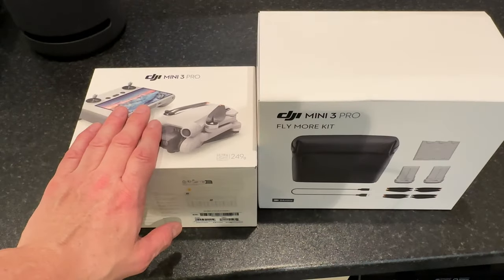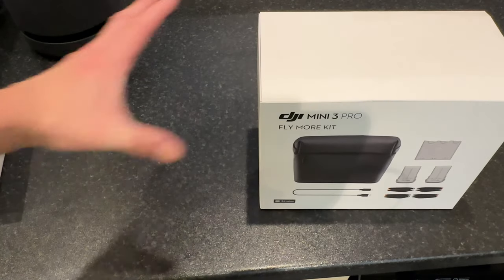Let's see what is finally left in the box - there's a smaller box. Opening that up, it looks like some spare propellers - there's a good chance you're going to need those - a screwdriver to put those propellers on, and a USB-C to USB-C cable.